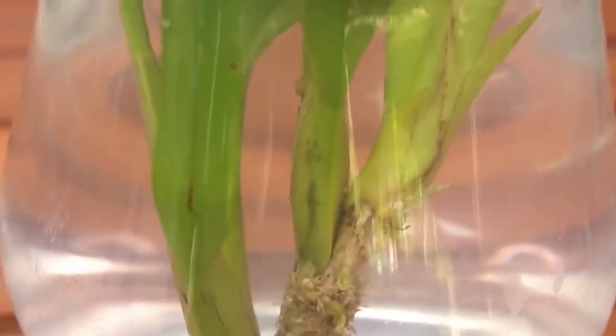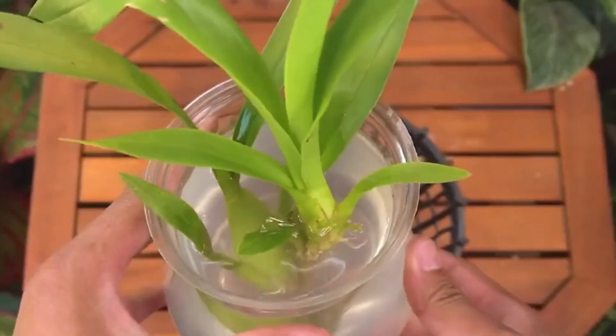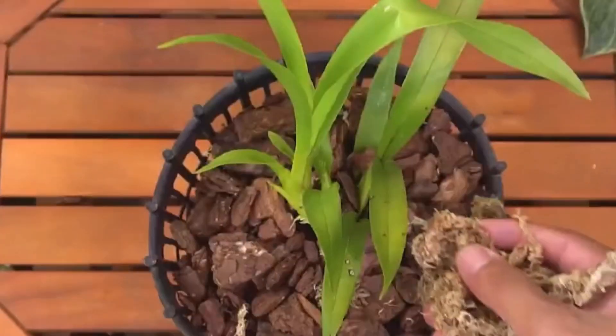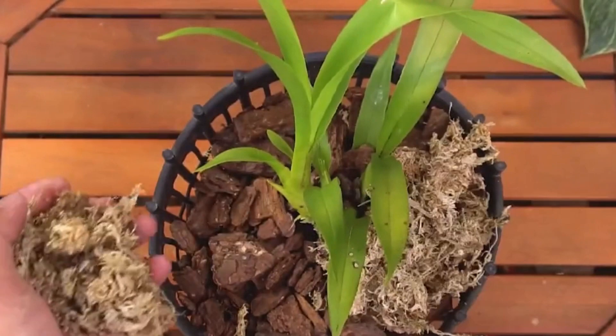After the soak, find some pine bark, prepare the plant material, replant it in a pot, and water it with garlic water. You can water it with garlic water during regular watering, spray the leaves, and water the roots.